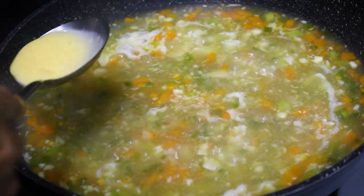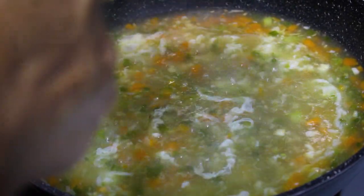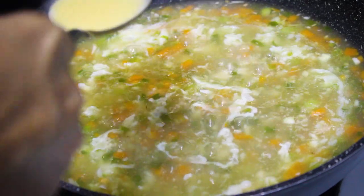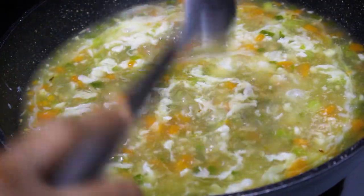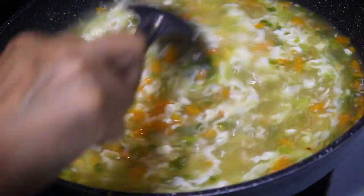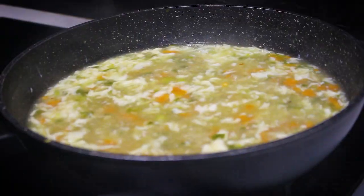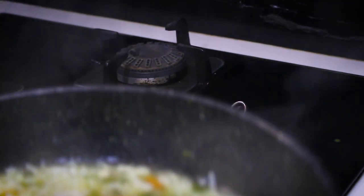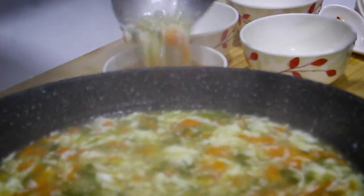Beat one egg and pour it into the mixture. This entire recipe is mentioned in the description below for your reference. Now the healthy burnt garlic soup is ready — hope you enjoy!